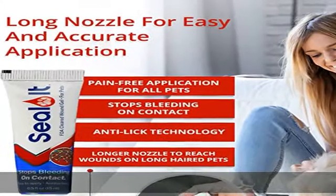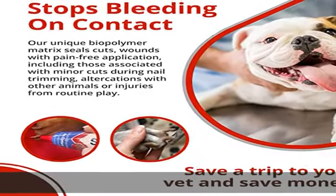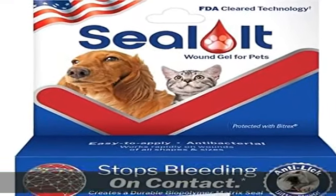This clear hydrogel is laboratory tested and MRSA tested, and includes the powerful safe agent bitrix that reduces your pet's interest in licking their wounds. Its fast-acting and pain-free application ensures quick and efficient results, providing your pet with immediate comfort.